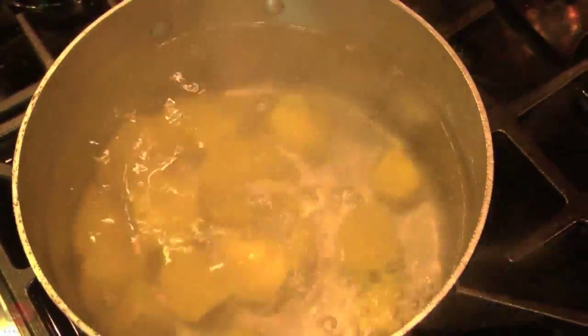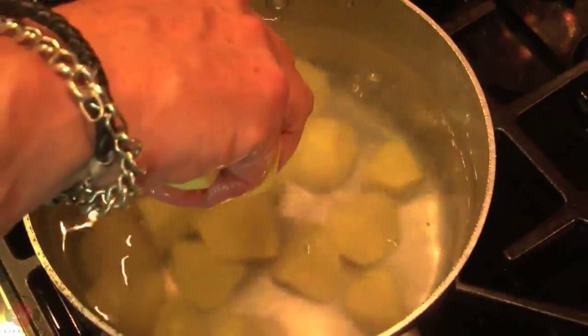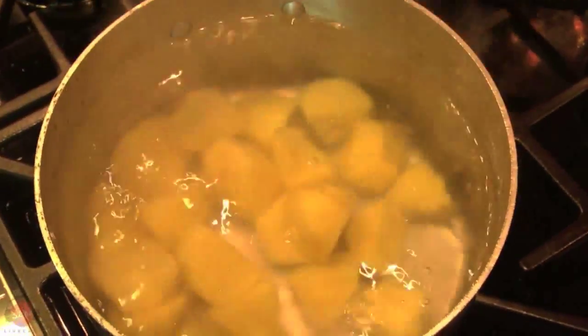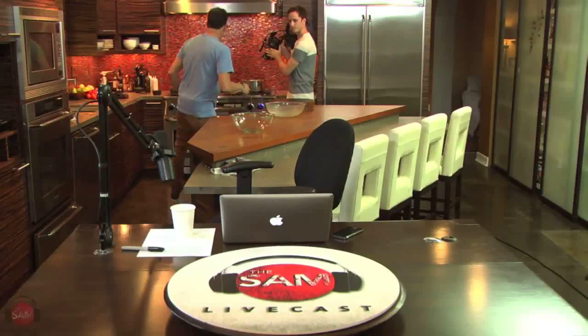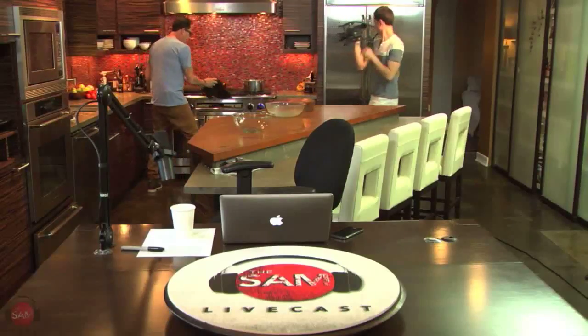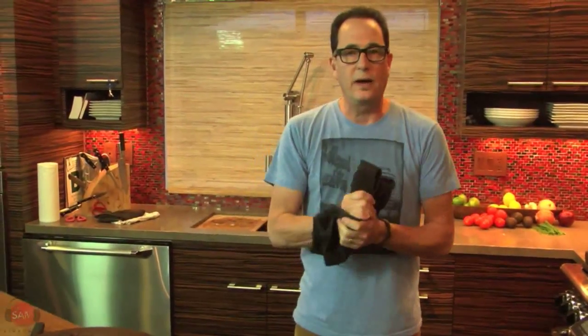I don't know that there's a good way to do that. Tell your cameraman to back up. Okay, these are going to sit in there about 15 minutes - they're going to be soft enough. Clearly we're doing something with potatoes, right? Okay, welcome to the show, let's go sit down. We'll start, we'll have some fun, we got stuff to talk about. It's going to be a fun day.